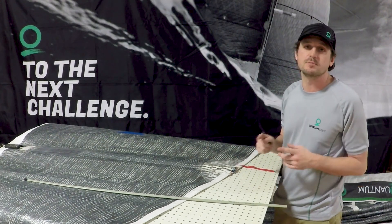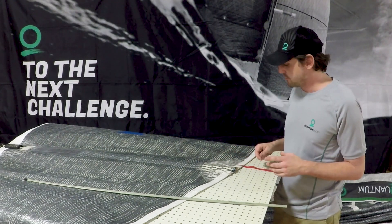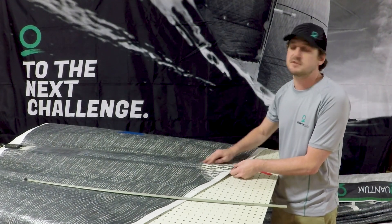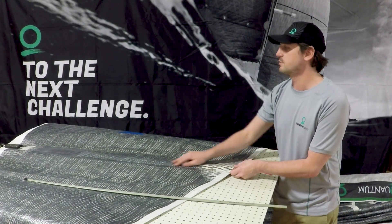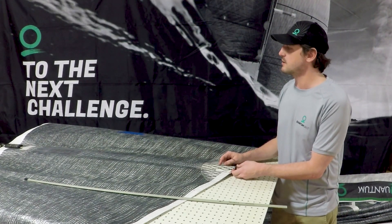One thing that's always important: when you're done racing or when you're done with your boat for the day, take your tensioner and ease off the tension on the sail. It's just going to prevent it from stretching, and it's a good rule of thumb to make sure your sail lasts a long time.